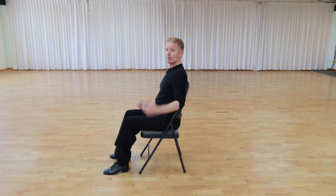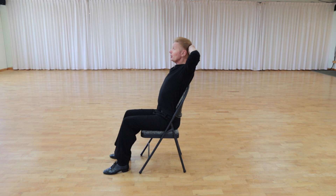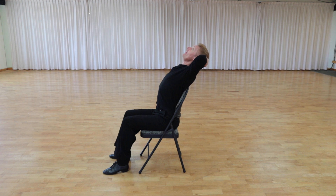The next stretch exercise is very effective and you can do it anywhere and anytime. The only thing you need is a chair. We're going to place our hands behind our head and stretch back for five counts, then return.